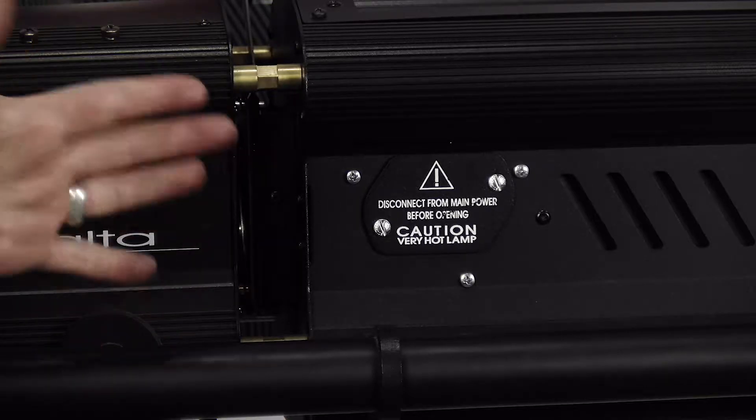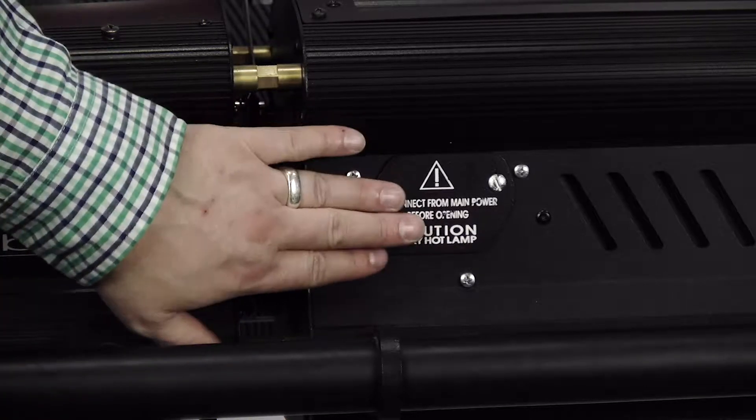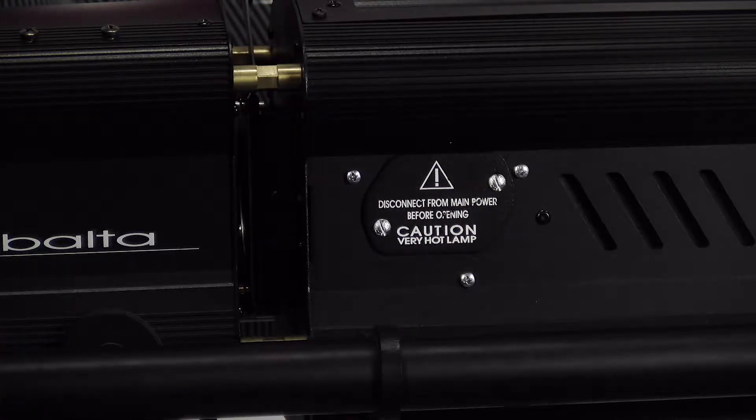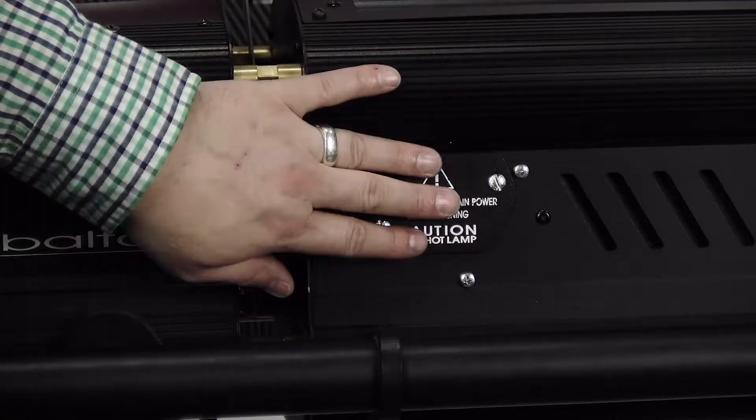The easiest way to tell if it's a fast fit unit or not is that it has a side plate where the lamp is going to go. The MSRs have a thing on the bottom — that's a different video. So this is for the fast fit.